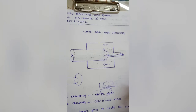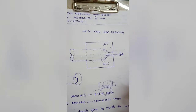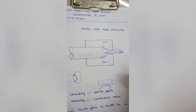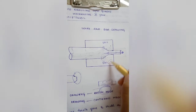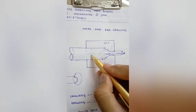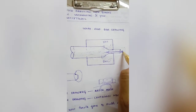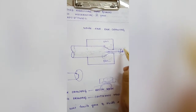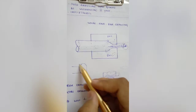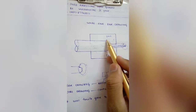Wire and bar drawing is a bulk deformation process where the cross section of a bar, rod or wire is reduced by pulling it through a die. The dies are mounted on a draw bench and the workpiece — metal or plastic — is pulled through by tensile forces, decreasing its cross section. Before feeding the workpiece into the dies, its end must be reduced so it does not damage the dies.